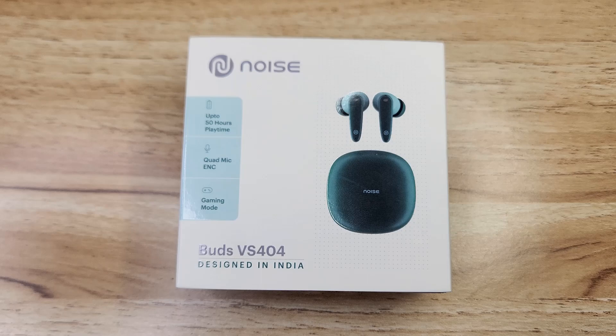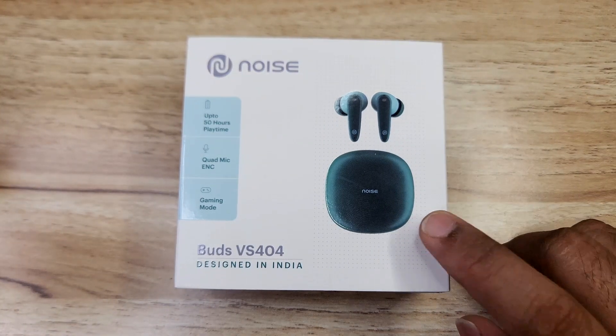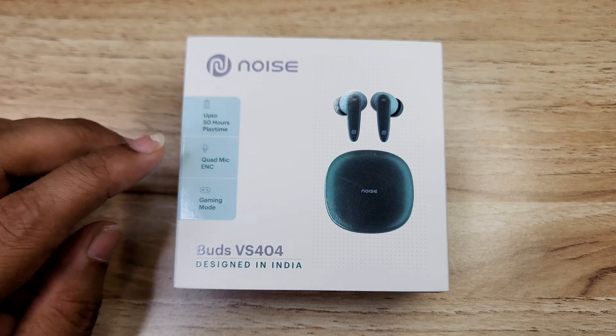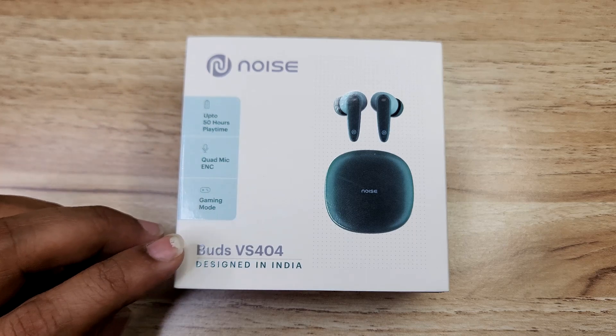Let's check the box. We have Noise branding, earbuds case pictures. On the left side: up to 50 hours playtime, quad mic with ENC support, gaming mode — Buds version 404, recent launch.